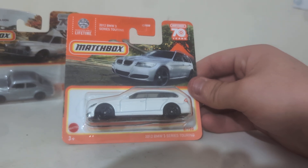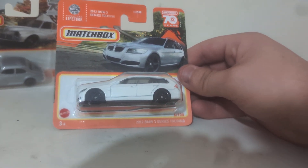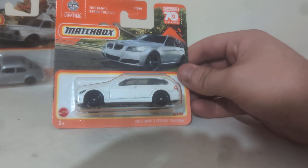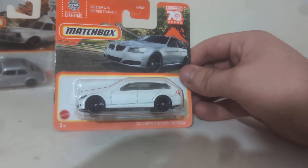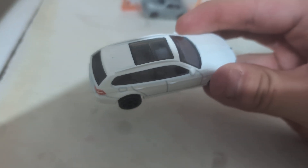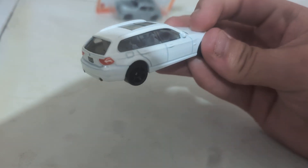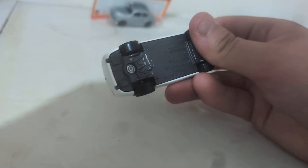Now moving on to the 2012 BMW 3 Series Touring. I already have this recolor, so let's open it up. Here shows our packaging: metal body, plastic top, plastic base. Good temple lights front and back — Matchbox. She rolls good, packer up over here.